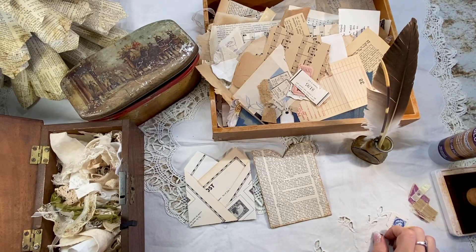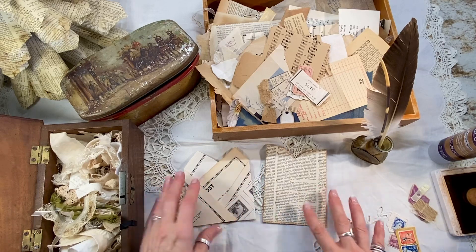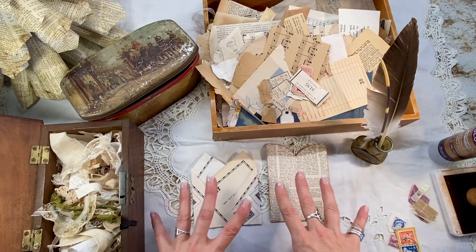Hi, welcome back. It's Laura at HyperStamper. I've been asked quite a bit to do a tutorial, and so I'm going to start with this one. It's what I feel is probably the most important thing in my junk journaling for efficiency and fun — it is the cluster making.